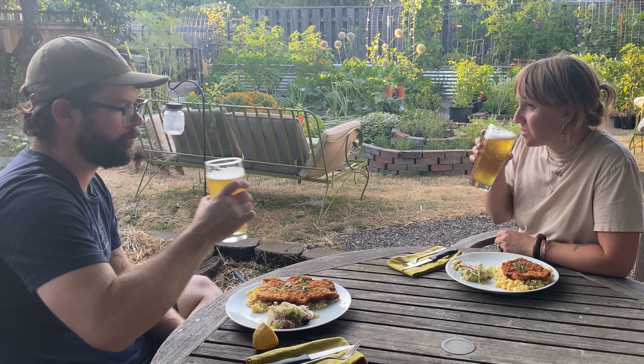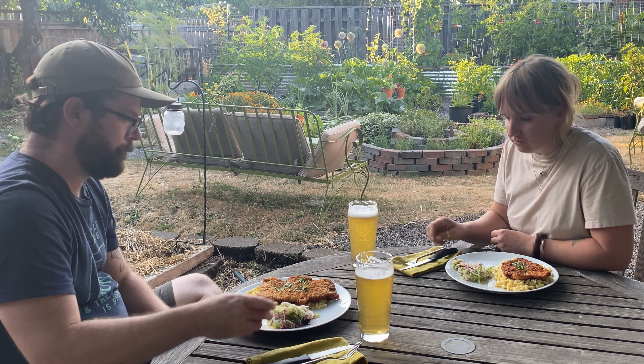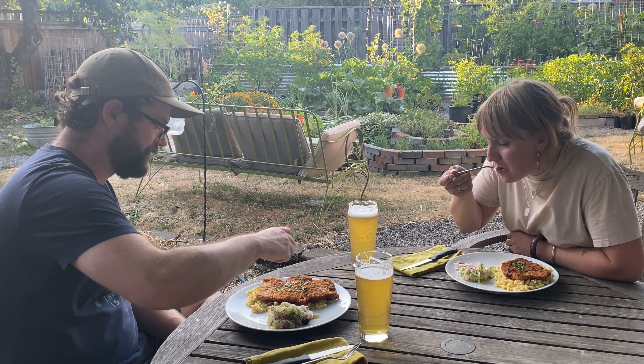Well, I guess that wraps up this recipe. I hope you'll give this favorite summer side dish of ours a try, and if you do, be sure to come back and leave a comment and let me know how you liked it. Thanks so much for watching, everyone. Thanks for joining me in the kitchen today, and I hope to see you in our classroom again real soon.